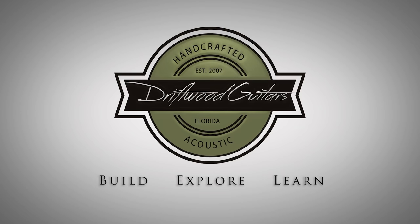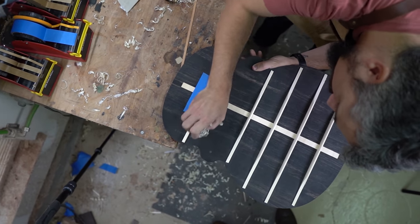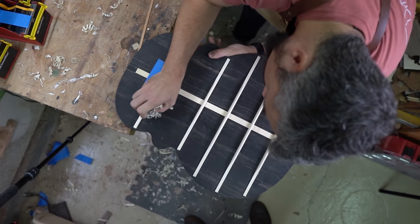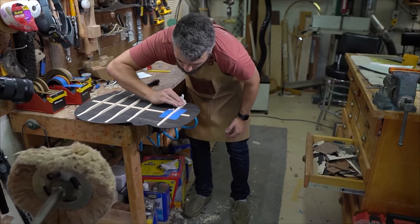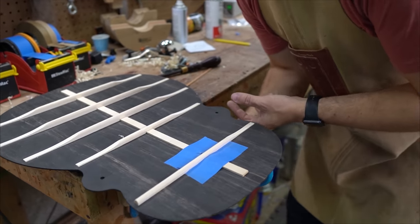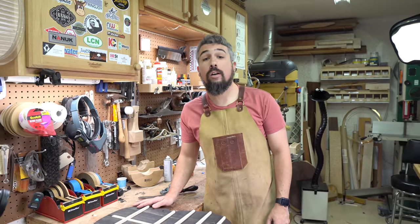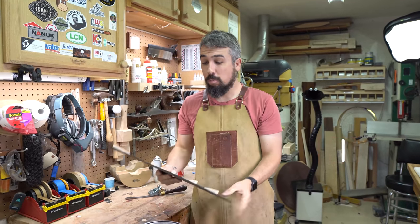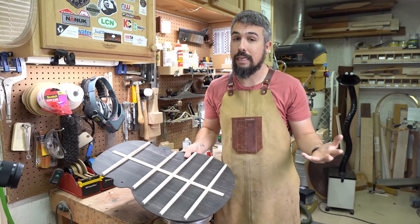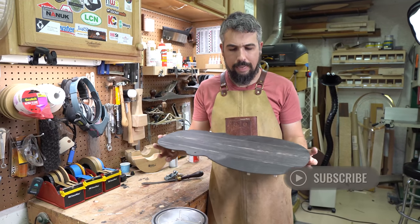Thank you for joining us. Welcome to Driftwood Guitars. My name is Chris, and behind the camera is Matt. As always, it is episode 16 of the 3,000 year old guitar build. As you remember in the last episode, we glued the braces down to the back. So today we get to do the exciting part of carving those braces, voicing of the back, and making it ready to glue onto the side.